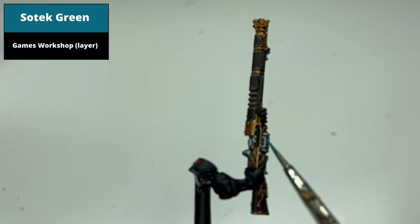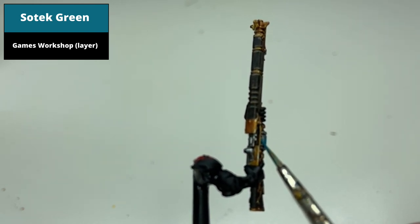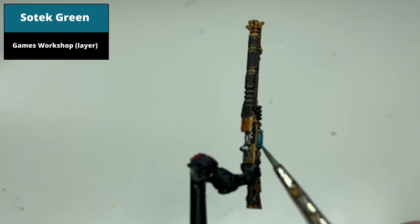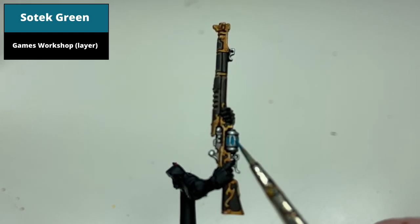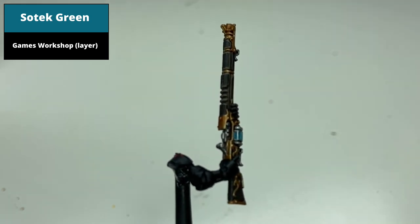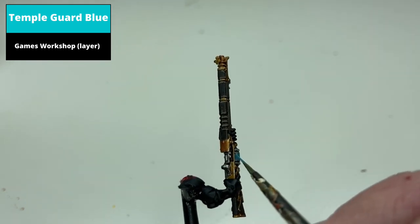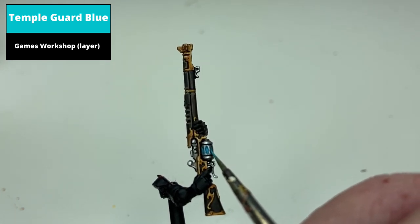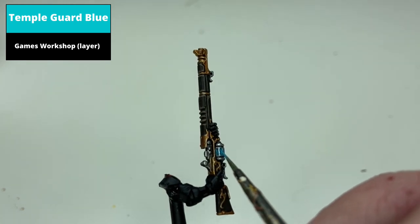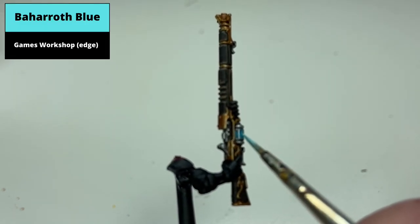In the box art, the magazine is just silver, but for interest I've made it glow like some of the other weapons of the Skitarii. So to start, paint the recessed areas with Sotek Green. Thinning this paint down and using it more akin to a wash is probably the neatest way of doing it, but will require two coats. Paint this area now with Temple Guard Blue, aiming to leave some of the darker paint at the edges. To finish the effect, paint the centre with Baharoth Blue.